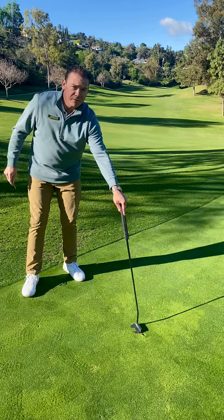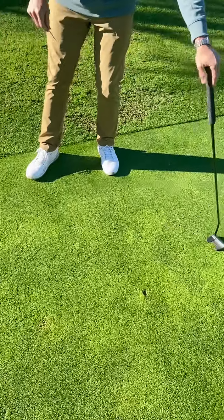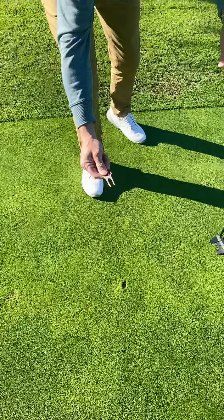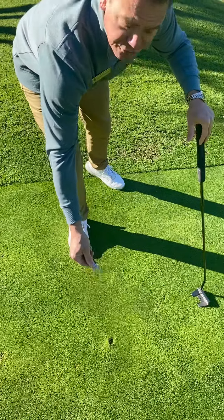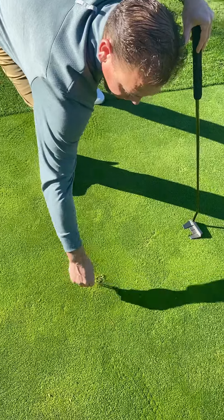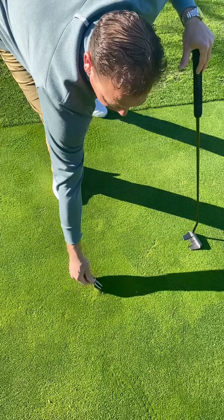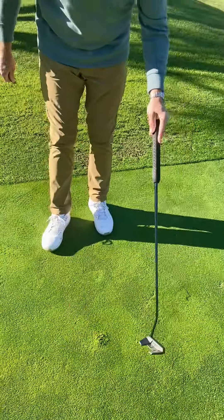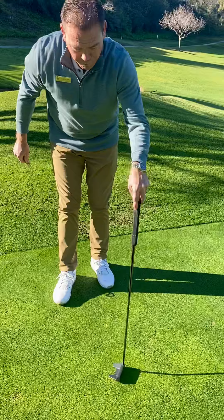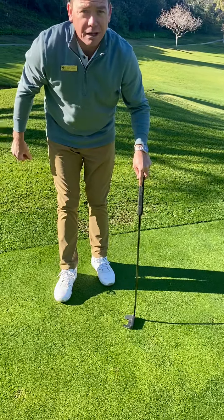As you see here, we have a ball mark. The dent has been made in the green. You come in with your divot tool fork and from all sides of the ball mark, you collapse the divot in on itself. Once you've adequately collapsed the divot in on itself, you take your putter and pat the ball mark down to create a smooth surface for the people playing behind you.